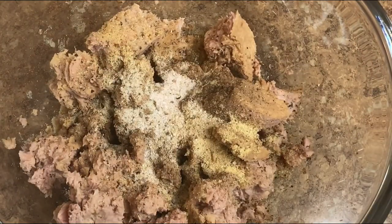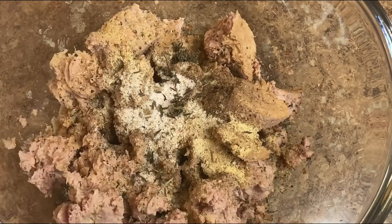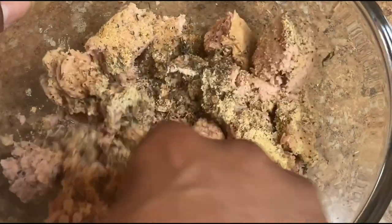We herb this up with some dry thyme. Now we use our fork and mix, blending all these dry ingredients together and making sure it's distributed all throughout. You don't want to bite into a pocket of lemon pepper — trust me.